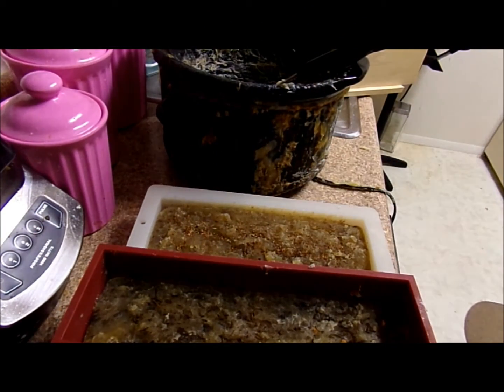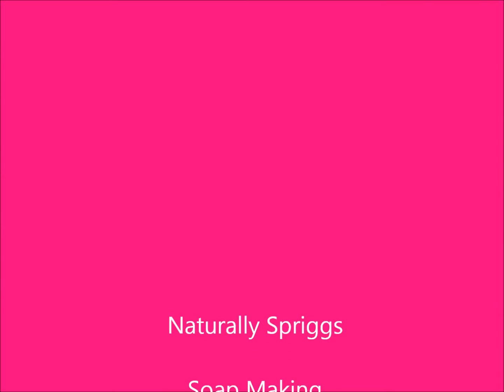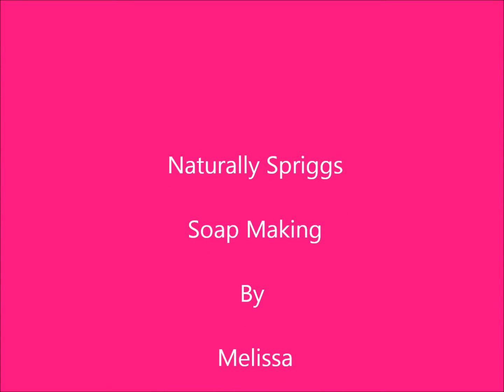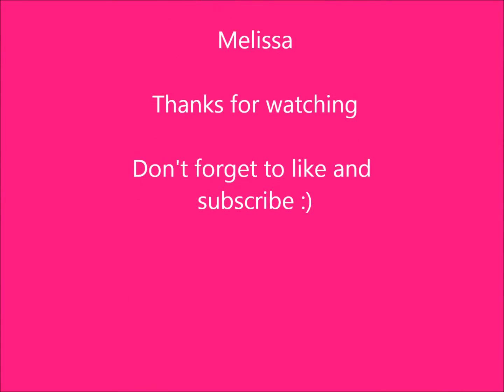And there you have it — cinnamon and chai spice soaps! Thanks for watching, don't forget to like and subscribe to my YouTube channel, and I will see you next time.